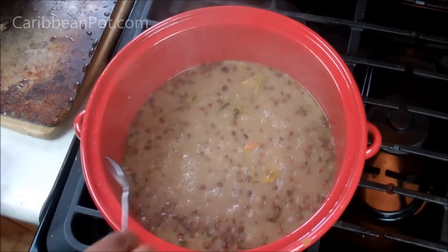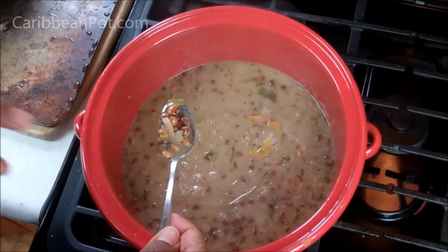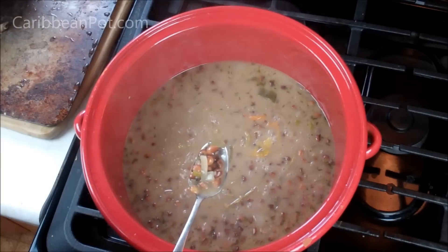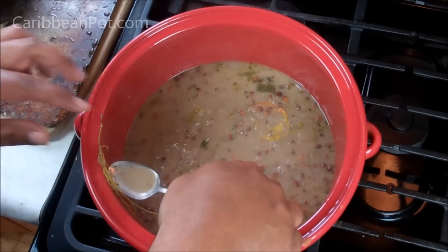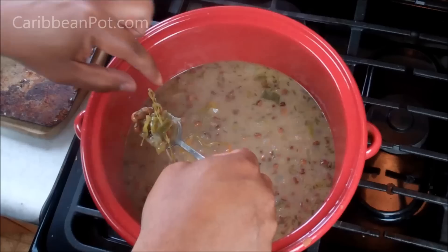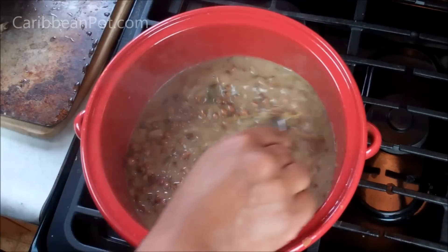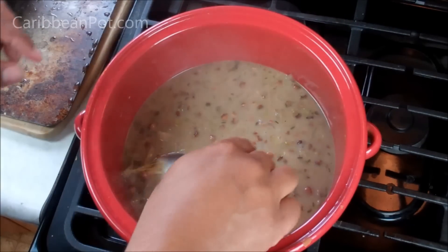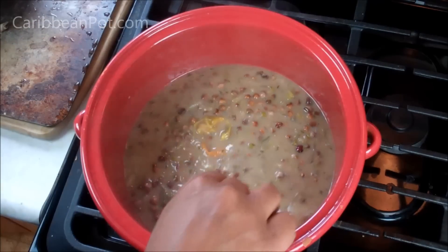It's been simmering away for about an hour and 15 minutes. If you check one of the peas it should be nice and soft — if they're not soft yet, continue cooking for a bit longer. At this point I like to take out the sprigs of thyme. And if you opted for the float method — floating a whole scotch bonnet or habanero pepper — this is where I'd recommend you fish it out as well. We've got enough flavor out of that.